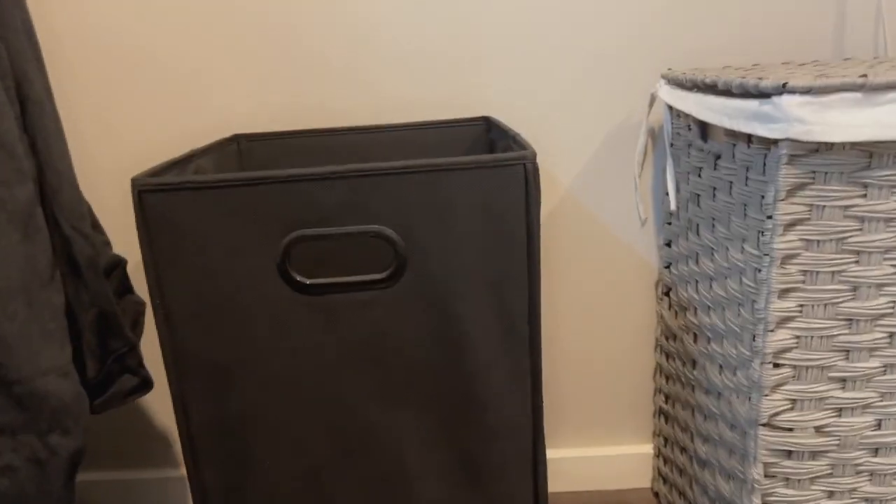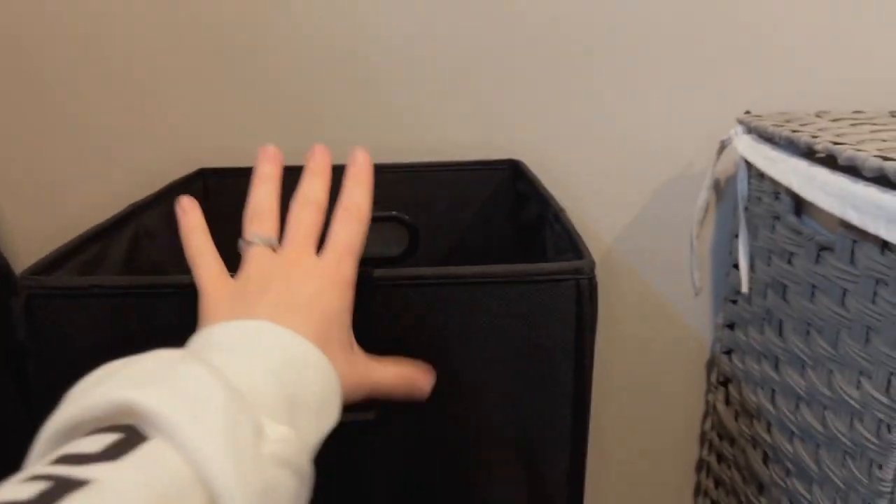The cool thing is it came folded, so if you wanted to move it or store it, it can fold up and be flat. But it's really sturdy when you open it and have it sitting out. It's so simple but it works perfectly for what I need. Here's a better view of the whole thing — I really love how it has these handles, which makes it very easy to move around, pick up, and fold back up.